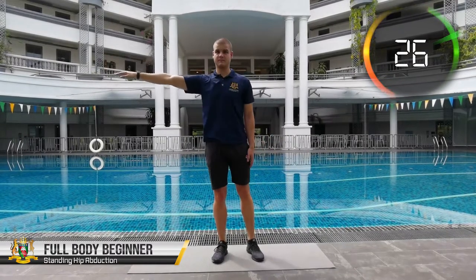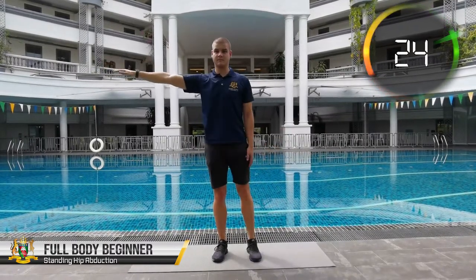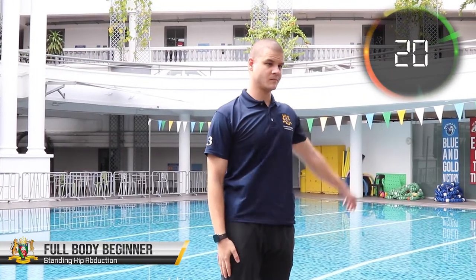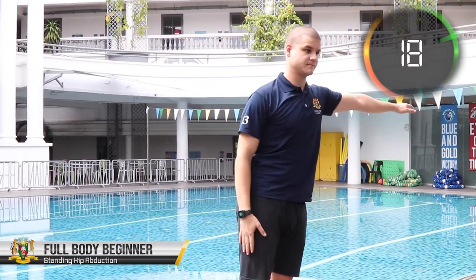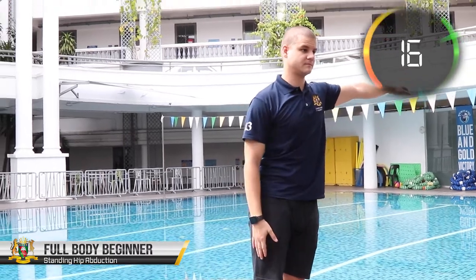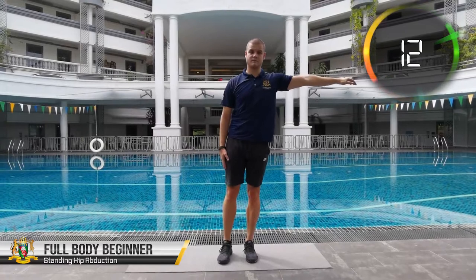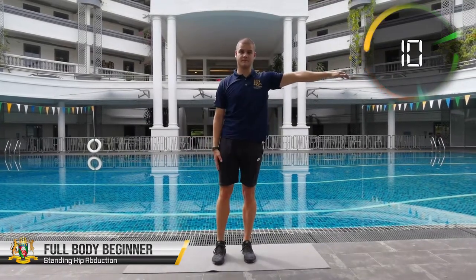Hip abduction is the movement of our leg going away from the center line of our body. We use such movements when we take a side step, get up from the bed or out of the car. Our hip abduction muscles are important for support and stability as well as avoiding injuries both during workout and our normal daily routine.